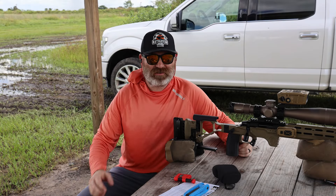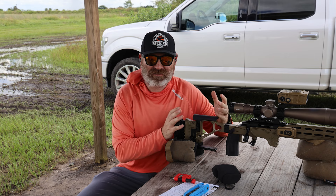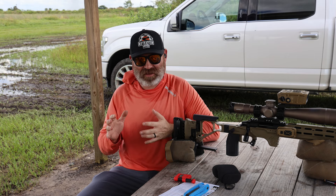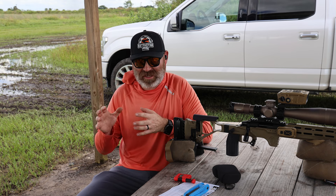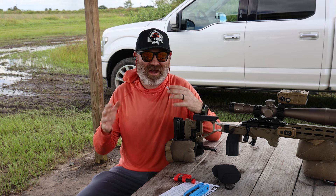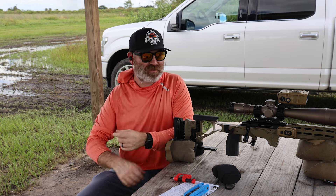Hey everybody, welcome back to the channel. It's kind of funny because at the beginning of the year I was doing a lot of filming and making videos and not doing a lot of training. I felt like I was lacking in my training, and then as we've gotten into the second half of the year I feel that I'm doing a lot of training, a lot of behind the scenes work, and not a lot of filming — that's why the videos have been few and far between.